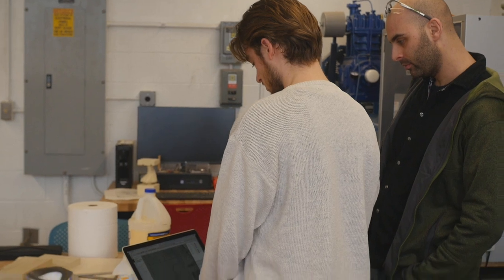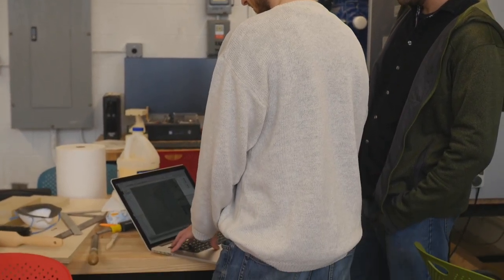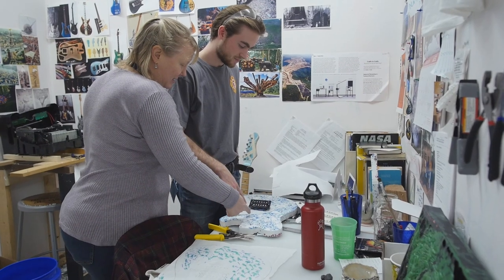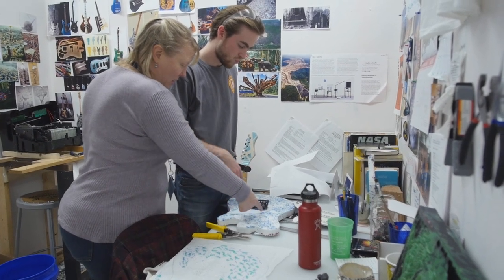My name is Jack Hyland. I'm a senior in the Stamps School of Art and Design, and this is my integrative project. I've been building electric guitars out of recycled plastic in the hopes that we can communicate ideas about recycling and upcycling the trash from our waste stream into new, valuable, and hopefully beautiful products.